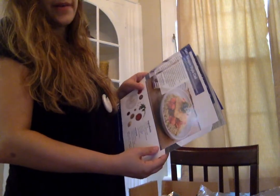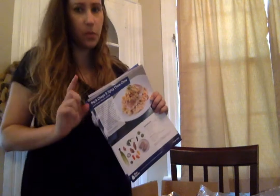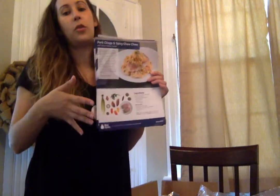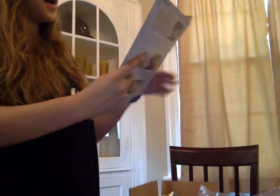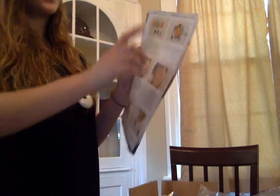The ingredients I have are for pork chops and spicy chow chow, seared chicken with caramelized vegetables, and Basque-style cod. Each recipe card shows you the ingredients. I wish they had kept all the ingredients for each recipe grouped together in one packet, but you can look at the picture and separate things. I like that it tells you about the recipe and even includes a wine pairing on the back.